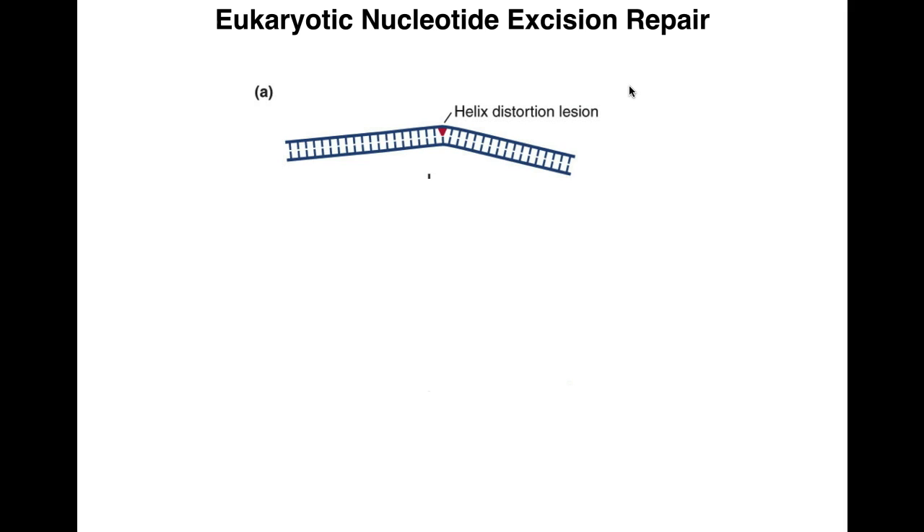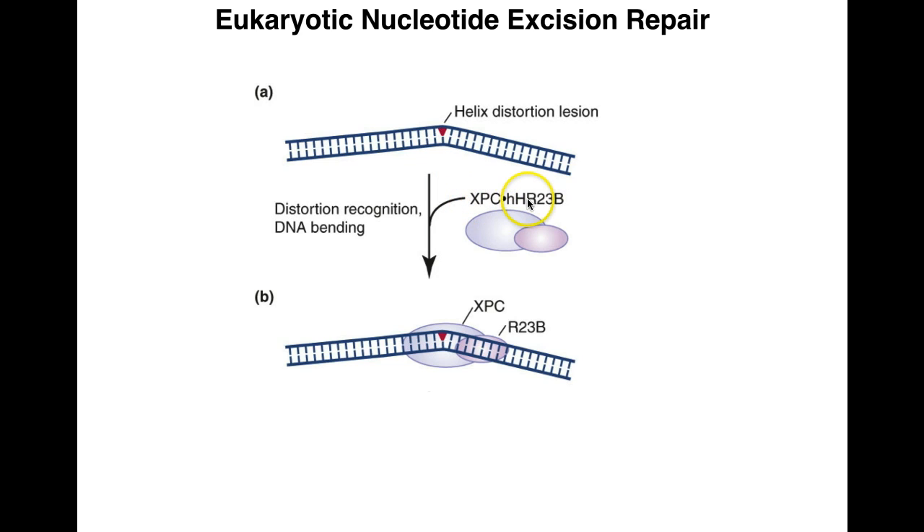In the transcription-coupled pathway, instead of specific proteins recognizing the damage, it's the RNA polymerase that does so. For the global pathway, just as in the prokaryotic setup, we start with a helix distortion lesion. Cyclobutane pyrimidine dimers due to UV light cause about a 30-degree helix distortion for thymine-thymine dimers. This distortion is recognized by the first XP protein, XPC, in complex with HHR23B, a yeast homologue. These two work together to recognize the DNA bending — not a specific sequence, but the actual structural damage.